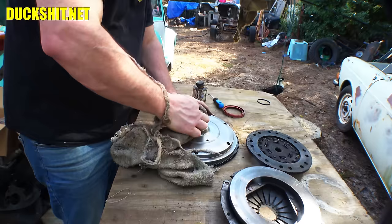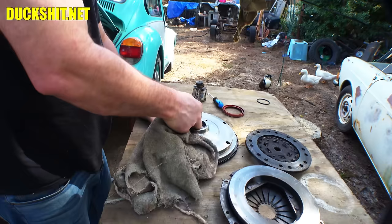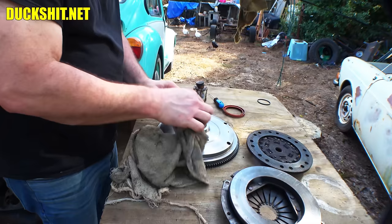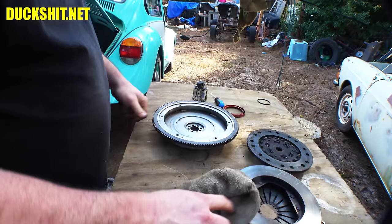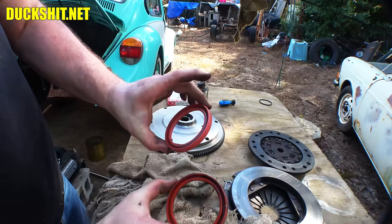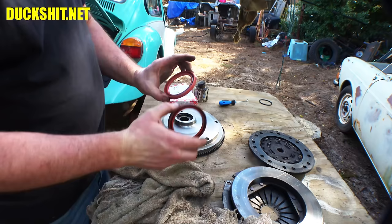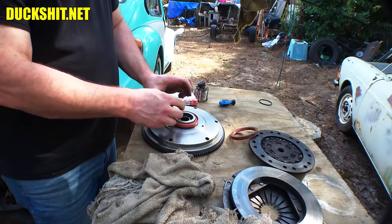Now we're going to replace the seal in the case and then bolt it back on. Then we'll check the end play. Here's the old seal and here's the new one — just looking down the inside, the old seal has a larger inside diameter, probably just beat up. This new one fits good and tight over that flywheel — I can feel it stretch. Versus the old one which just kind of drops right on — like a hot dog down a hallway.